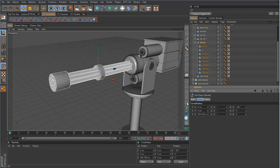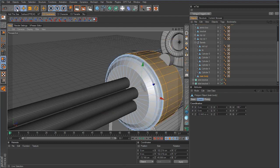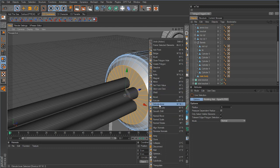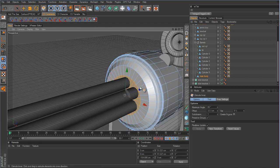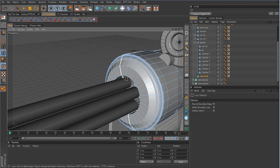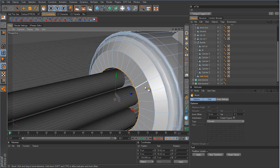Right away I see a problem: the barrels are going into a flat slate of metal, so we need to make a hole. Let's go into polygon mode on the main body, select those polygons, and extrude them inward with the Extrude Inner tool, then pull them in. Then I'll go to line mode and bevel that inside line so it's not so sharp.